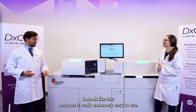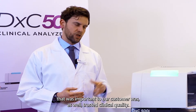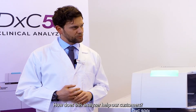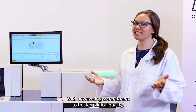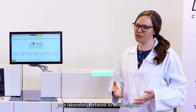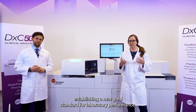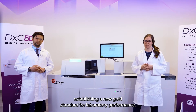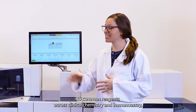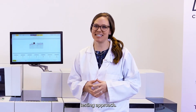Sounds like this analyzer is really extremely easy to use. Something else that was important to our customers was trusted clinical quality. What does this mean for the DXC 500i? With an unwavering commitment to trusted clinical quality, the DXC 500i is poised to elevate your laboratory network to new heights. Our Six Sigma chemistry assays ensure unmatched quality, establishing a new gold standard for laboratory performance. What truly distinguishes us is our dedication to common reagents across clinical chemistry and immunoassay, fostering a unified and standardized testing approach.